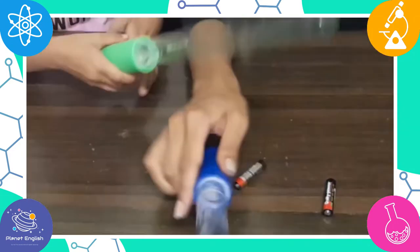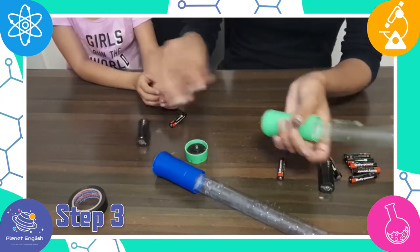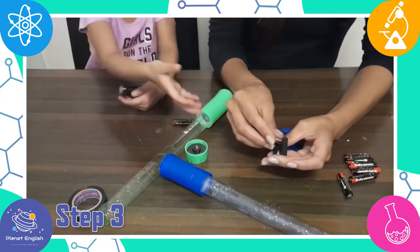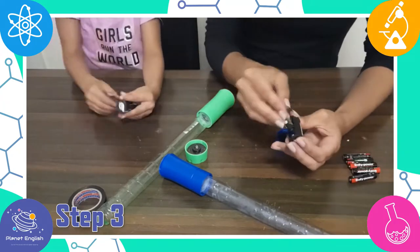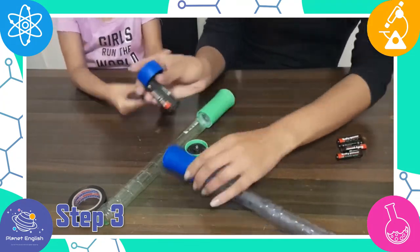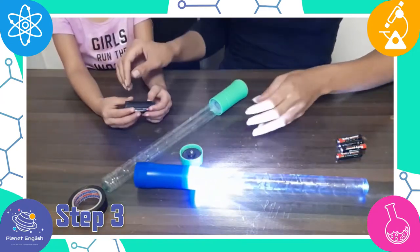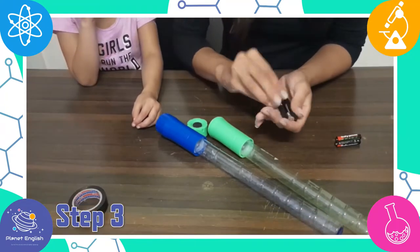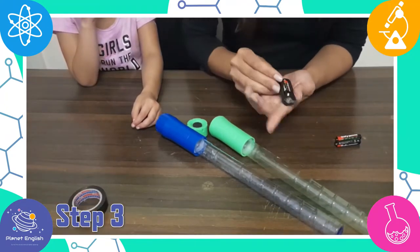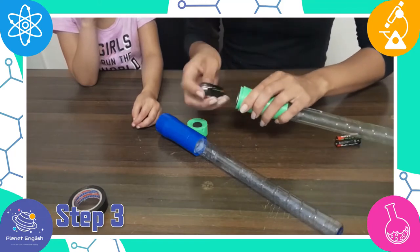Step three: insert the batteries into your flashlight. If needed, remove the light fixture from the flashlight top and keep the wires attached, then glue the light circuit board to the bottom of the bubble wand. The lightsaber is almost done!